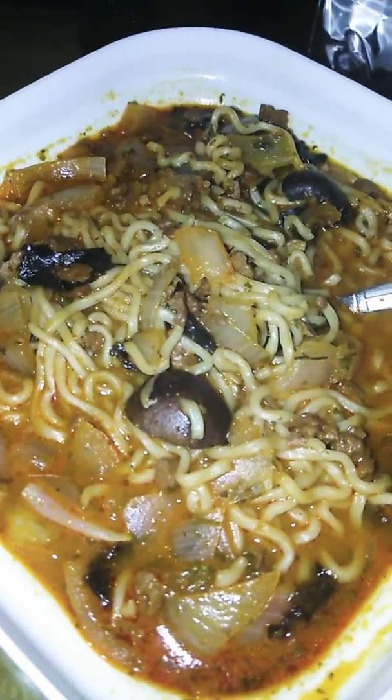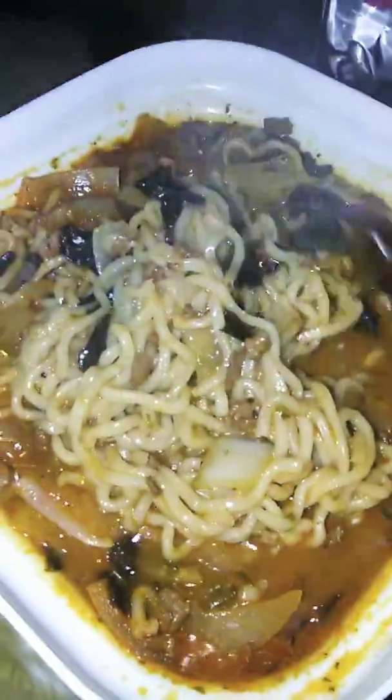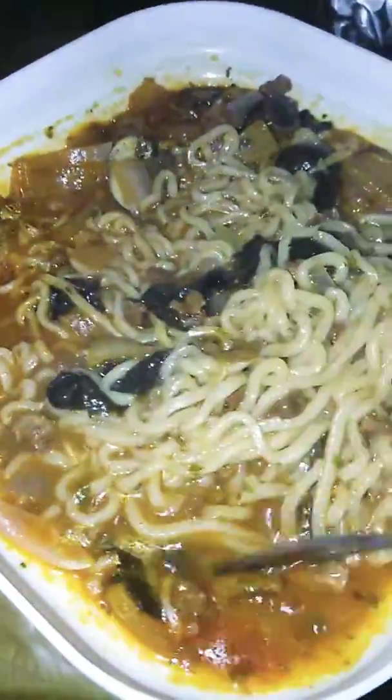This is a soy chorizo Asian fish — like a salsa chili fish with Japanese noodles. You've got seaweed wrap in there, little pieces of it. White onion and soy chorizo in there. You also have sprinkles of cilantro, soy sauce, and vegetarian bacon.